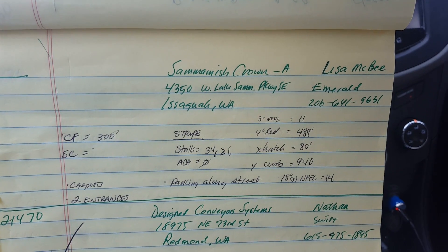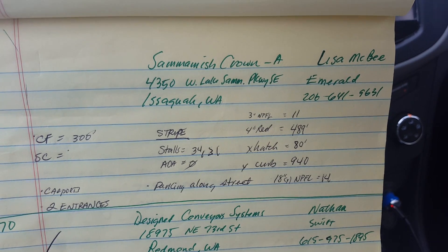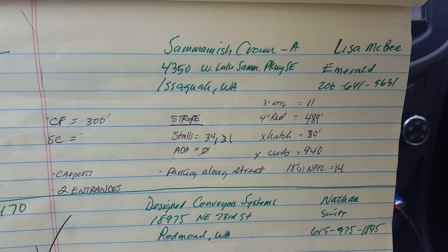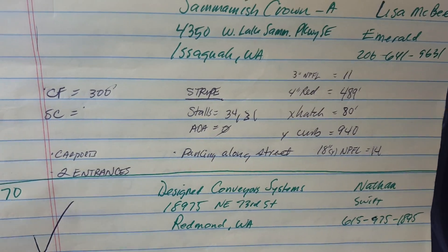I don't have a job number on this yet, but it's Sammamish Crown. This is for Emerald Management, and they wanted me to look at asphalt seal coat and stripe. I did not see any asphalt, but I did see crackfill seal coat and stripe.